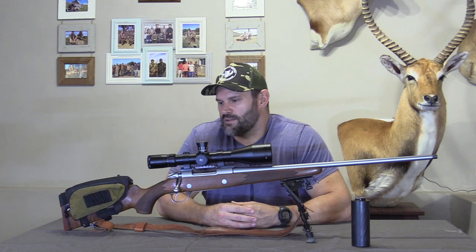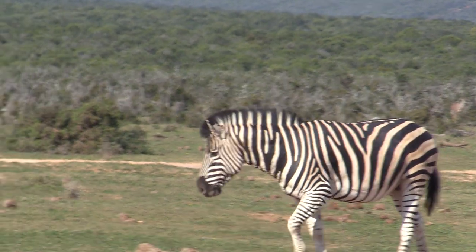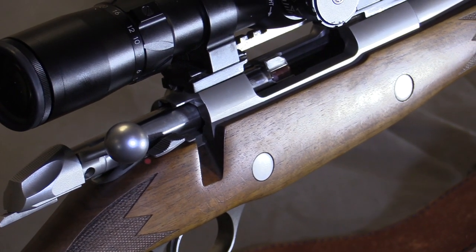Anything from your springbok right up to kudu and wildebeest — we've taken heaps of fallow deer, blesbok, impala, even a zebra or two with it and have had absolutely no issues. In conclusion, that is our opinion on the 270 WSM. We've used it extensively over the last couple of years for hunting, and if you've had any experience hunting with this caliber, we'd love to hear from you in the comments below. If you've got another caliber you think is more suitable, we'd also like to hear from you.